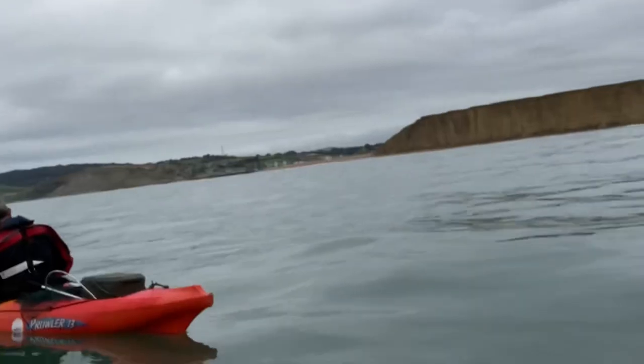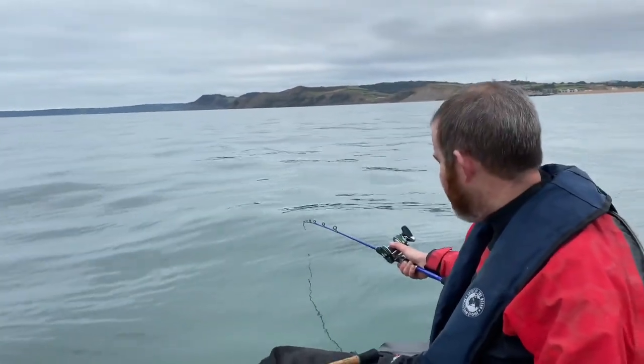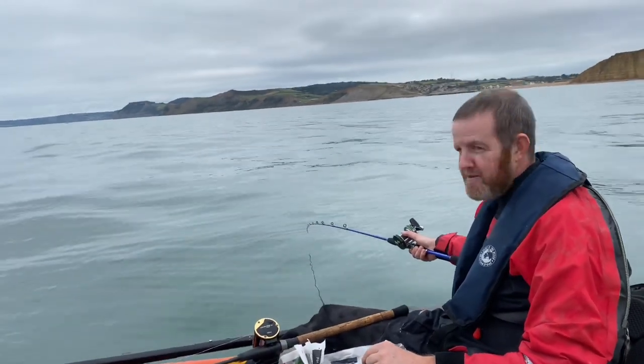John's got a fish on, haven't you John? Just let some line up. Are you on the bottom? Fish or bottom? It's not bottom yet — it's a good bite so I've just slackened off.